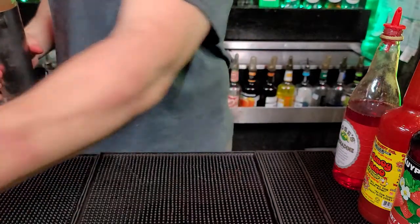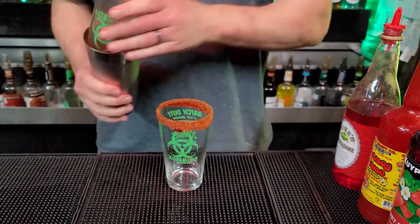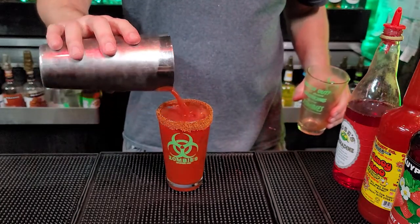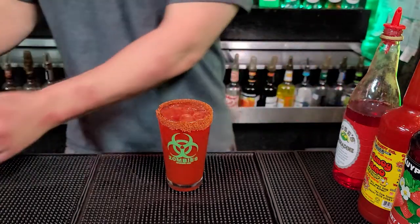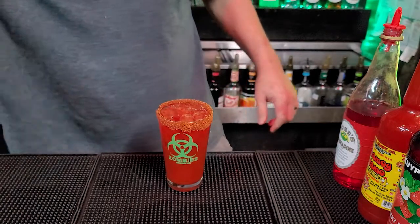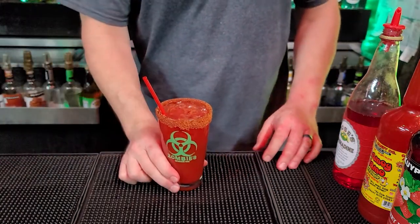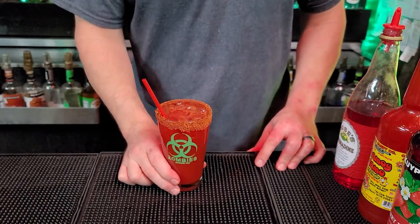Now we're going to bring back over our glass. Break that free. Oh, look at that. Now we're going to garnish that with our straw. Guys, that is our Strawberry Chamoy Drink.